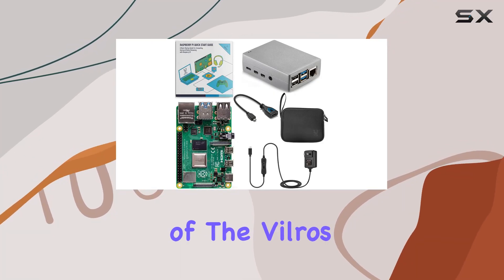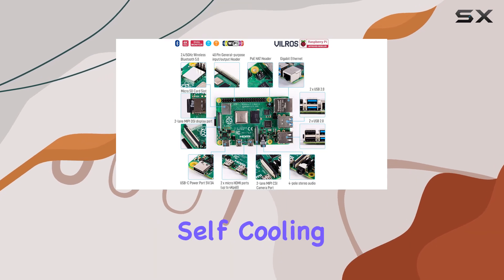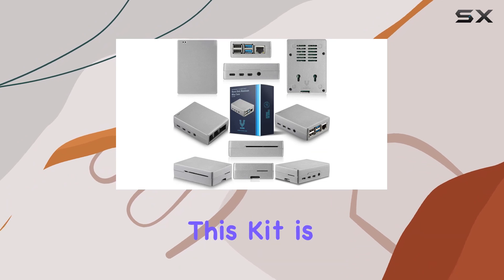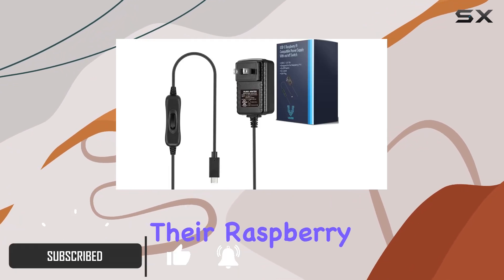Welcome to our YouTube review of the Vilrose Raspberry Pi 4 4GB Basic Starter Kit with Heavy Duty Self-Cooling Aluminum Alloy Case. In this video, we'll explore why this kit is the ultimate choice for enthusiasts looking to push the limits of their Raspberry Pi experience.